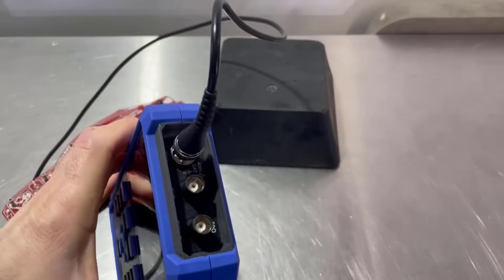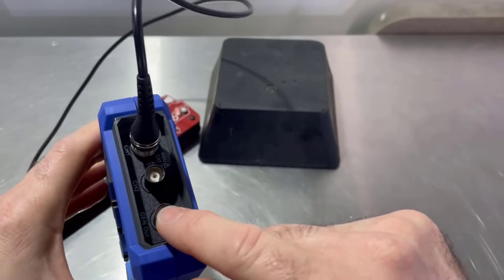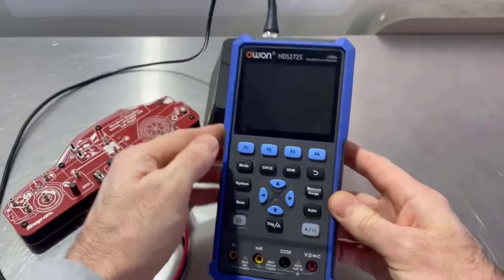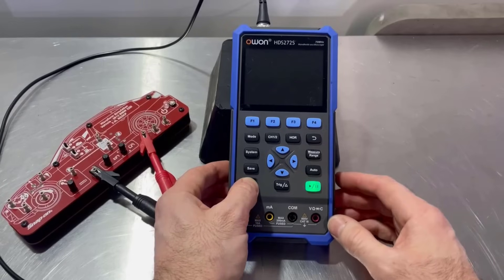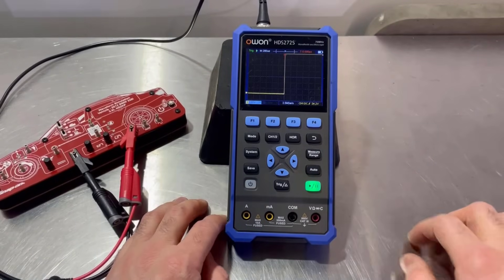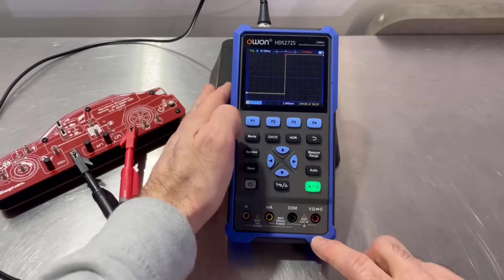What I've done is connected that up to channel one. We'll also get channel two going in a minute, remembering that that's the signal generator. If we just turn the oscilloscope on here, I'll quickly show you the other features this has got. We've got that mode button there.